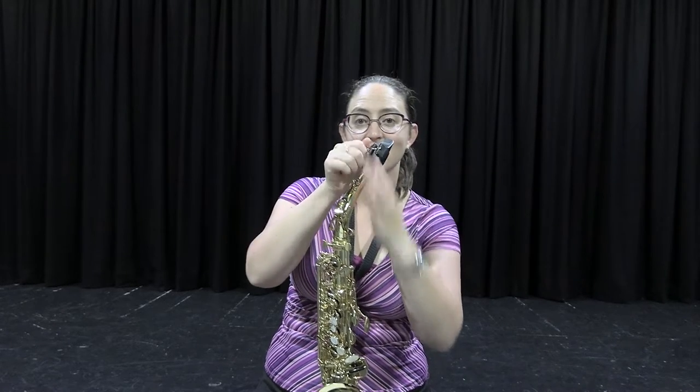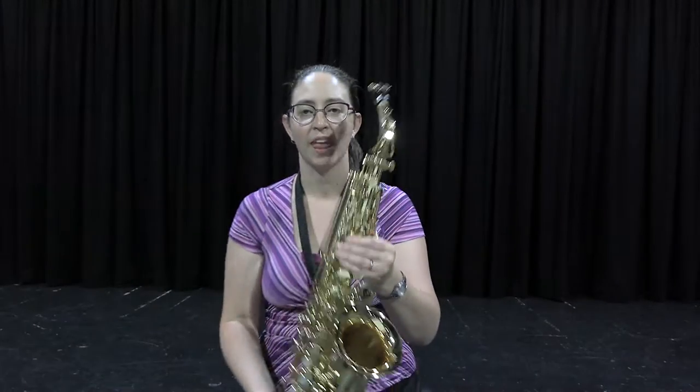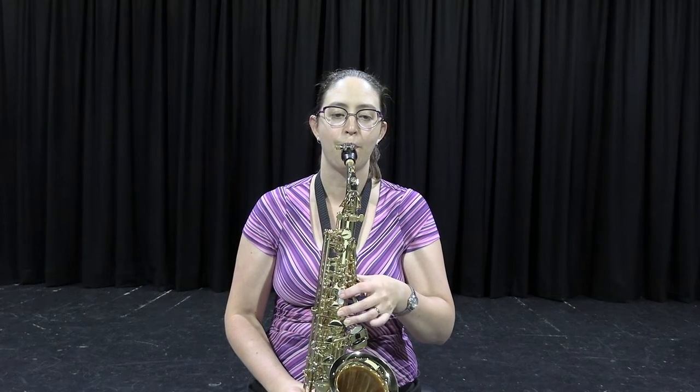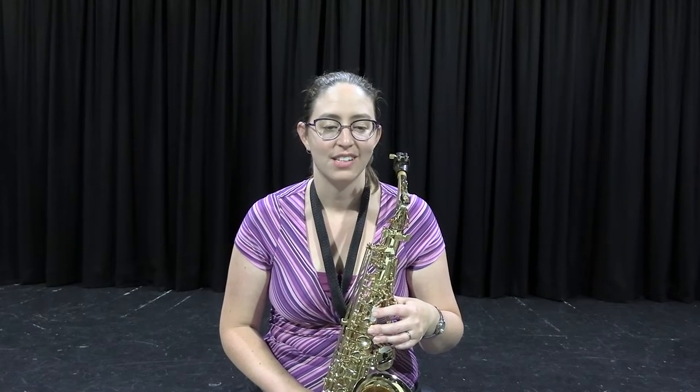We have buttons to push down to change the pitches of the notes. Here's a little bit of what the saxophone sounds like. Quite often we can play a lot of jazzy music on saxophone.